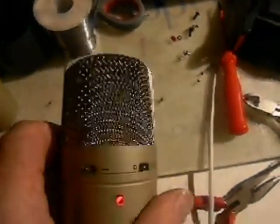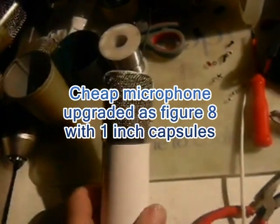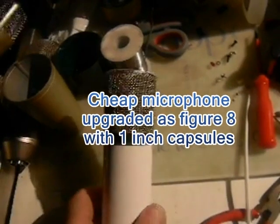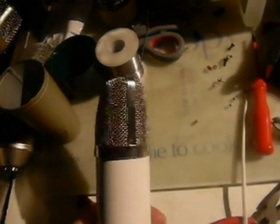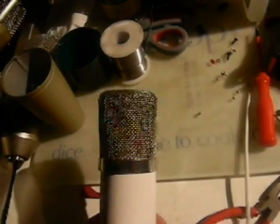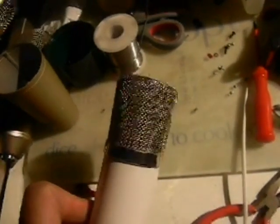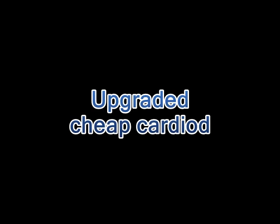For comparison, here we have the cheap microphone with the same units — there's a bit more handling noise, but there's a very good figure-of-eight response. Here's the Behringer B1, here we have the cardioid microphone. For comparison, this is an AKG D202 — a highly respected dynamic microphone.